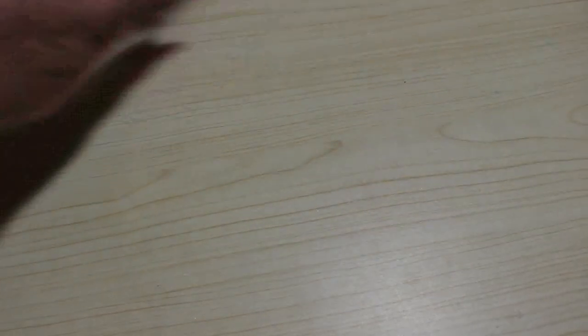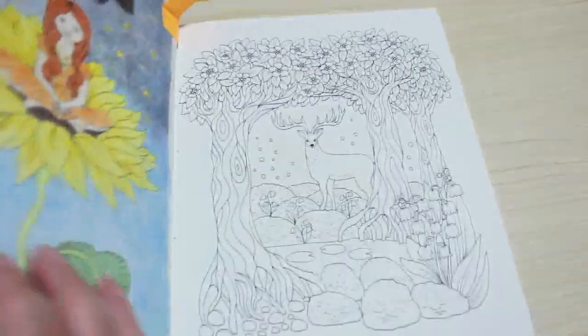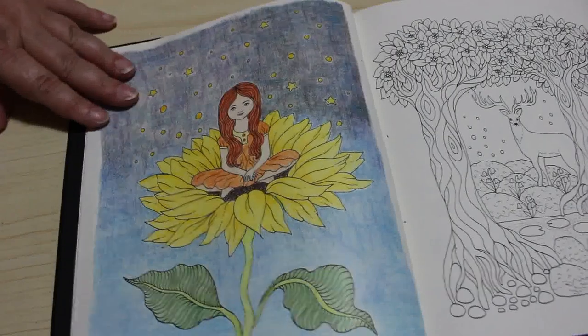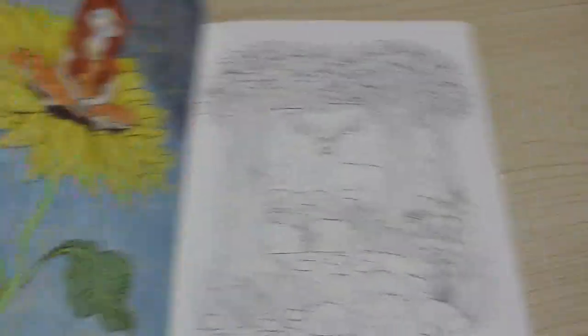We did a page from Nightfall. I thought this was months ago, but actually it was September — right at the beginning of the month. We did this one on camera, I think. She's so cute, little sunflower girl. That was probably Black Widows, knowing me. I like that one though, it's cute.